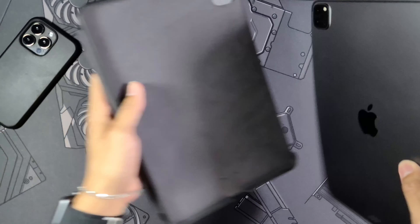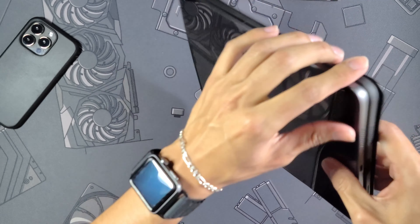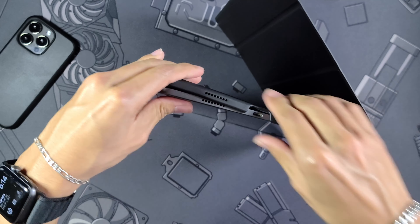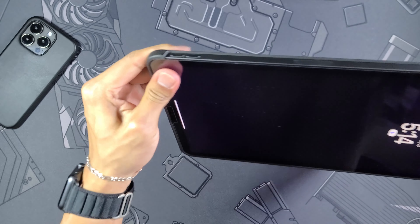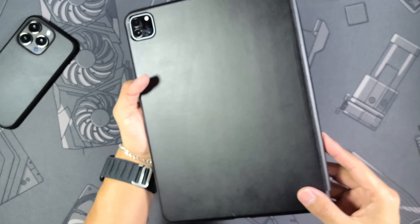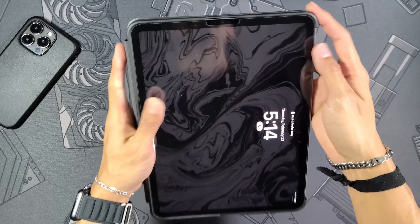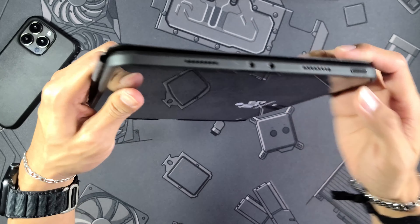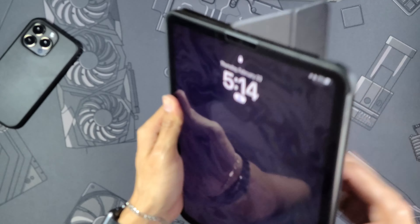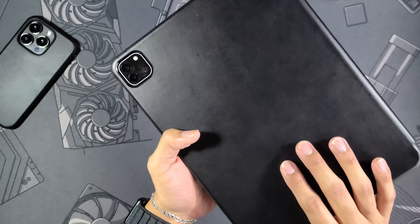Let's grab the iPad and snap it in. On the inside of the folio you have more felt lining, so when you shut it that screen is going to be covered — really nice to see. This is the iPad Pro 11 inch in space gray. Starting on the left side, we snap it in. The sides of this case are not leather — they're a TPU material, super rigid, which adds more protection.